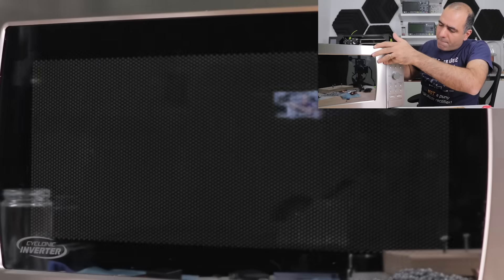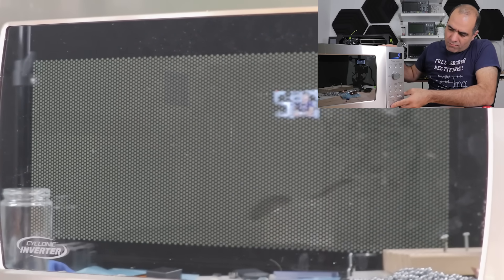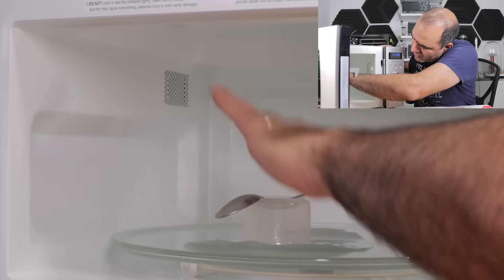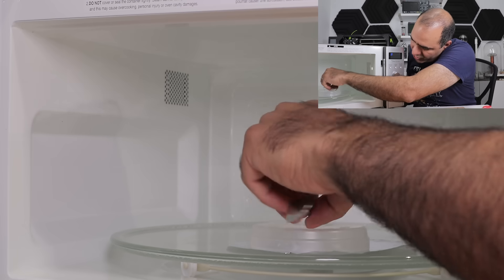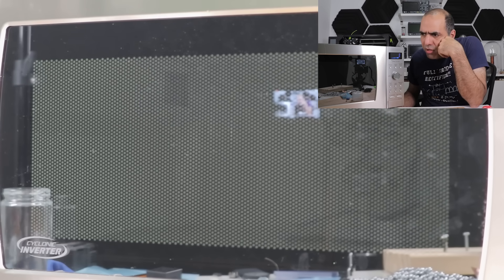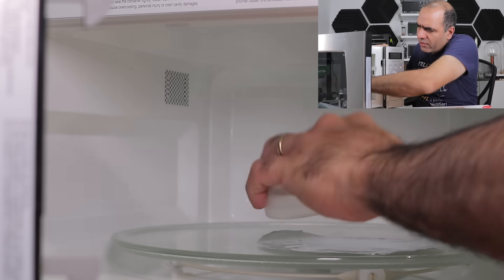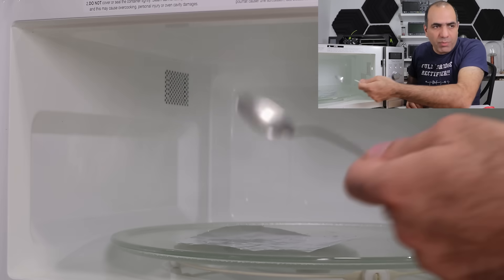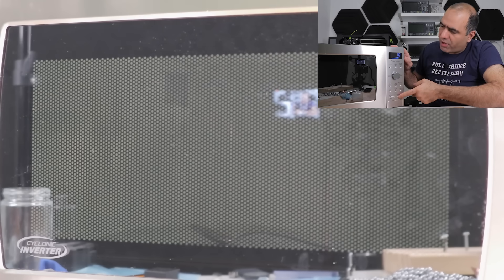I wonder what happens if I place a spoon with a distance on top of this in the oven. Let's give it a try. Let's bring the spoon even closer to the aluminum sheet. Still no arcing though, but I bet they are all getting warm. They are pretty hot. Let's try again. I put the spoon directly on top of the aluminum foil. I bet nothing happens again.